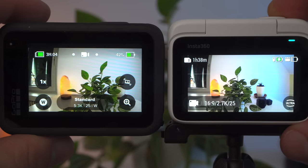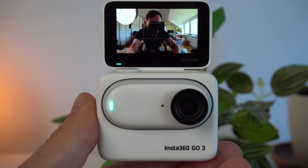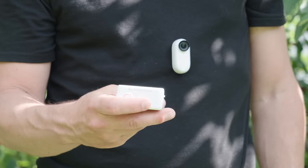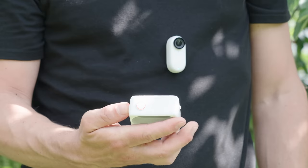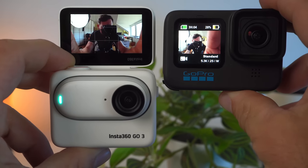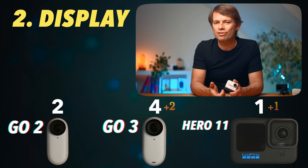The GO 3's display is about the same size as the Hero 11's back display, and I would say it is a bit brighter and more responsive than the GoPro's display — which has always been a weakness of the GoPro. The GO 3 doesn't need a front display because the display folds all the way up. Especially when you attach the camera to your chest or helmet, a separate display is an advantage. The Hero 11 also has a front display, but it is much smaller and not equivalent. Two points for the GO 3, one for the GoPro.